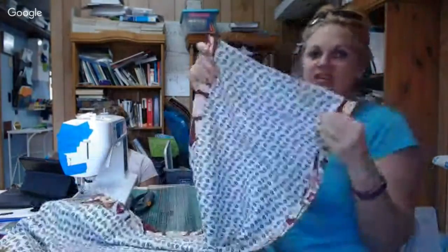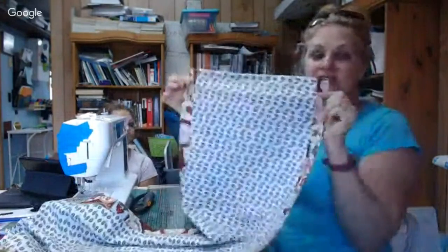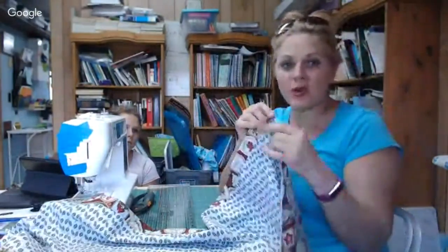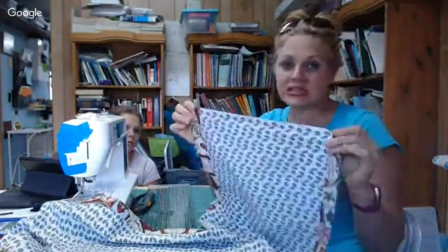All I did was stitch this — it's not going to move on me. This is going to make a really great runner. Next I'm going to do a zigzag stitch. The purpose of the zigzag stitch is to keep the fabric from unraveling — it keeps it clean. Then we have one last stitch and it's done.